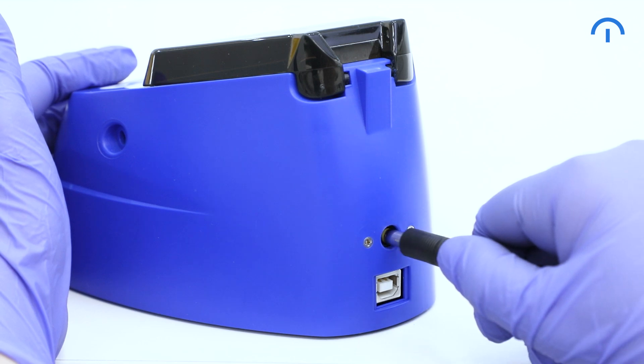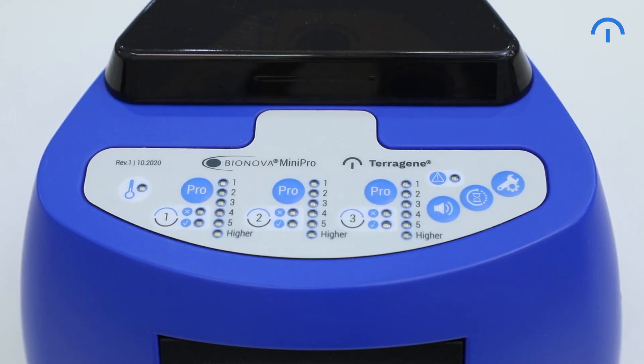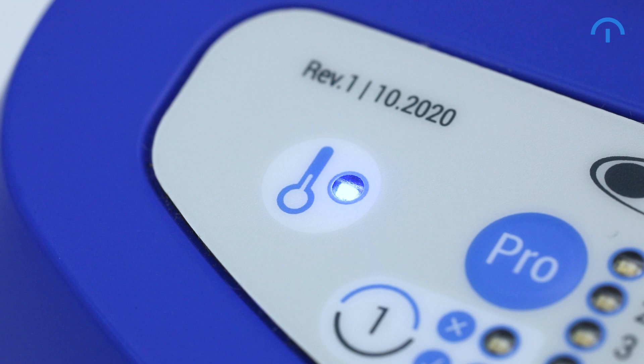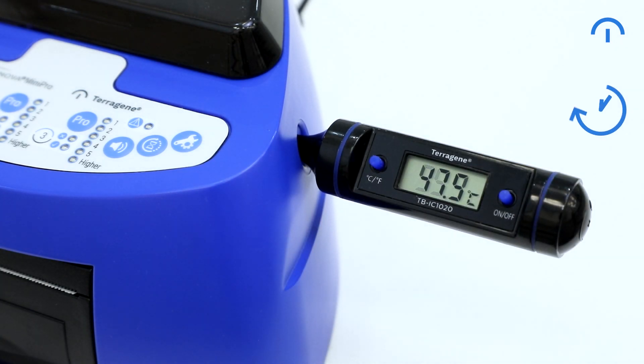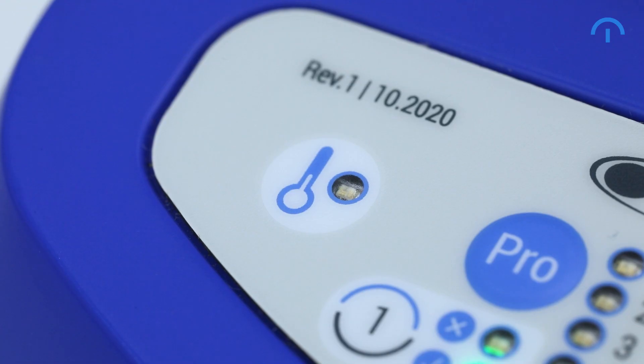First, turn on your Mini Pro by connecting the power source. Now wait for it to reach the default temperature of 60 degrees Celsius. You can use the external thermometer to verify the temperature. You'll know when it's done when the temperature light stops blinking and remains on.